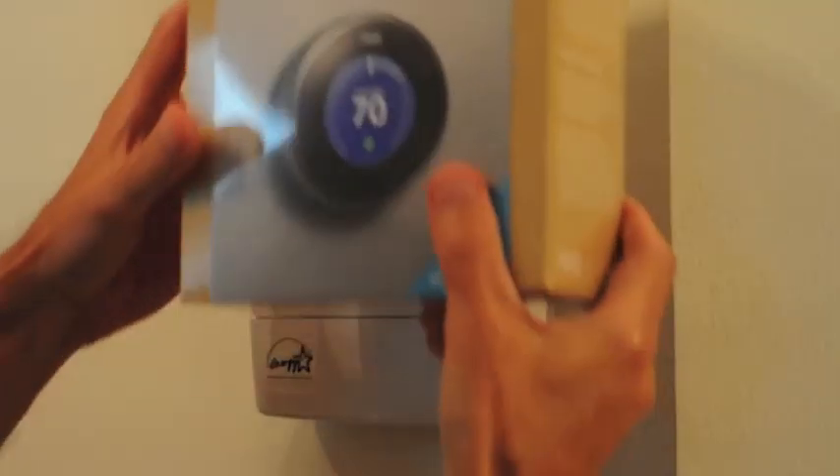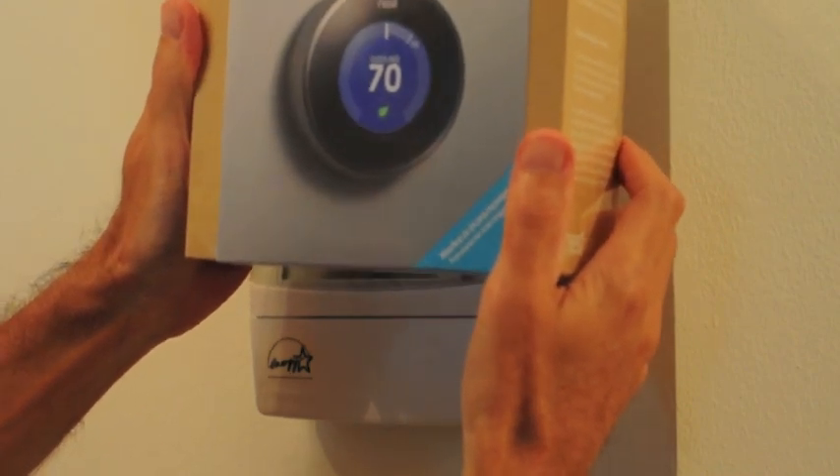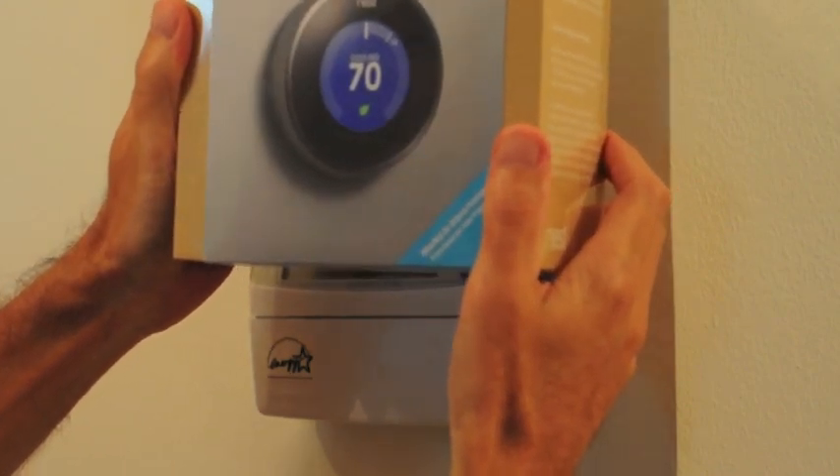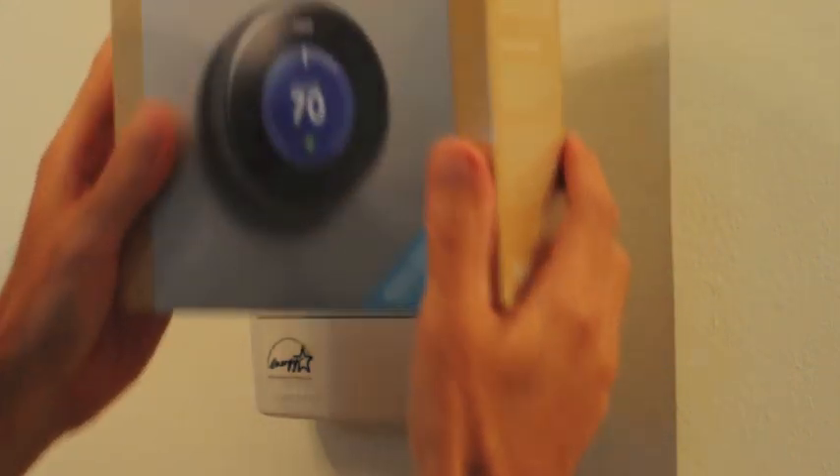We're going to replace this Honeywell thermostat with a Nest version 2, two stage thermostat. We're going to show you how that goes, taking it out of the box and putting it on here.